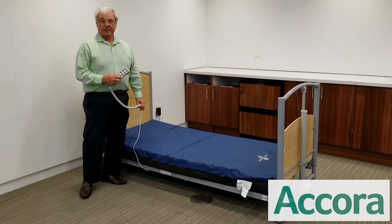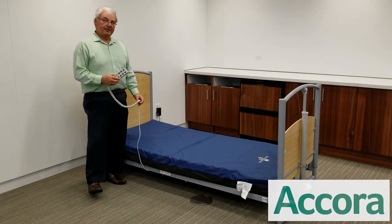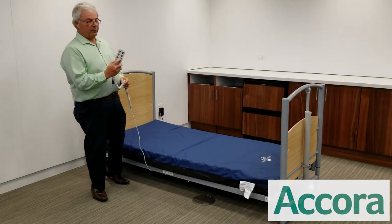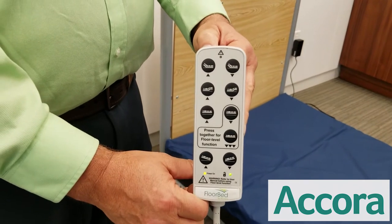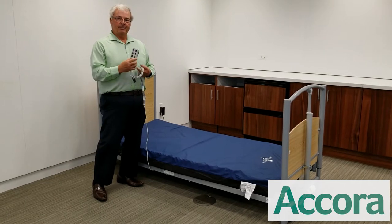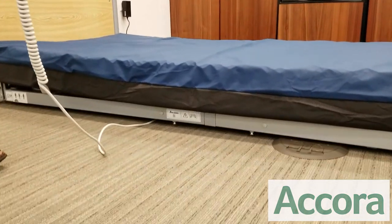Now we're going to talk about safety. The main purpose of the floor bed is to eliminate falls and the injuries that falls produce. When you bring the bed down with the handset, it will stop at a normal low bed position — in this case, eight inches. You need to make a clinical decision to make it go to the floor bed position, which is where you'd place the patient when they're unattended in the room or at nighttime.